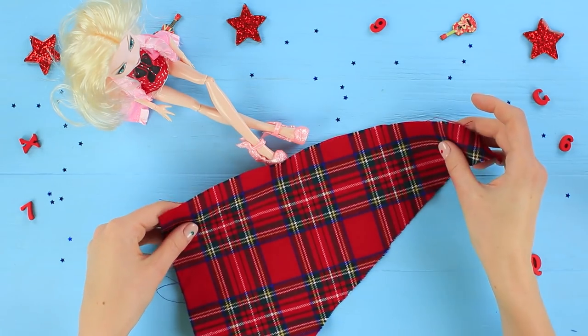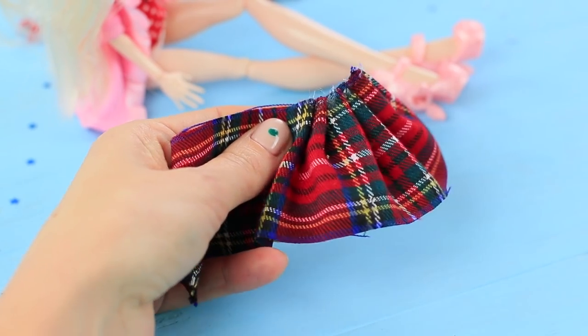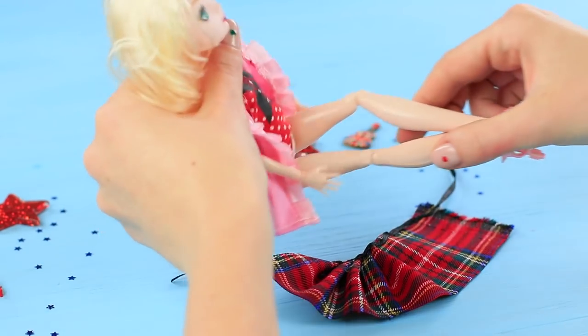Cut a strip of checked fabric. Make folds on half of the fabric and secure them with hot glue. Glue a ribbon to the waistband. Put the skirt on the doll and tie the waistband.